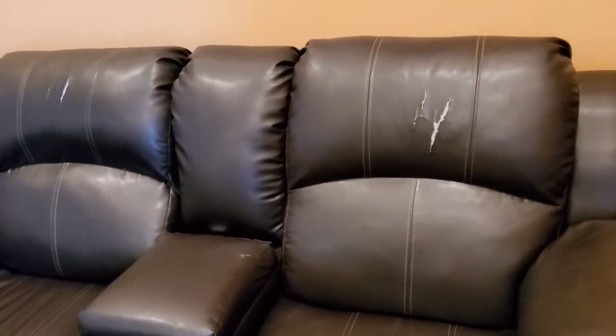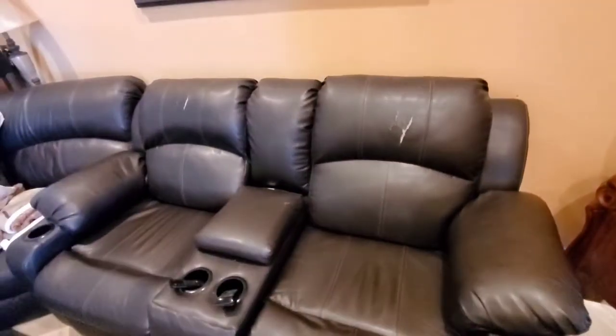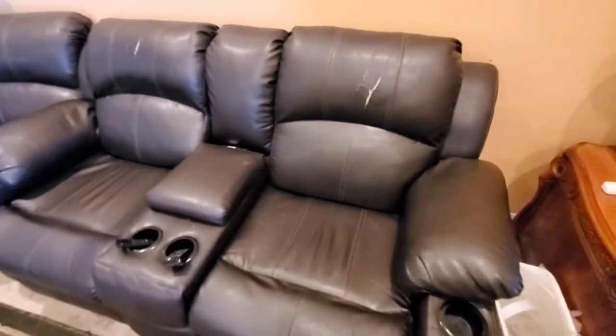So this is my next project, and I'm not actually going to repair this. These are on the headrests of my recliners as you can see. But I'm actually going to patch it and I'll show you how to do it.